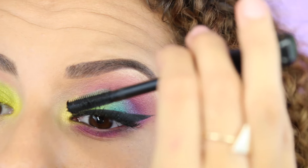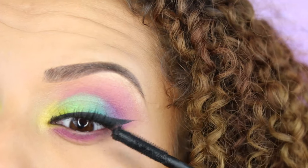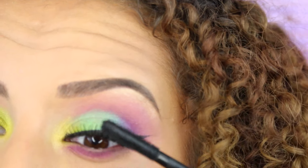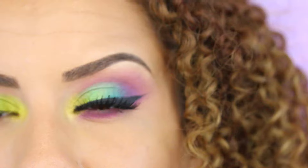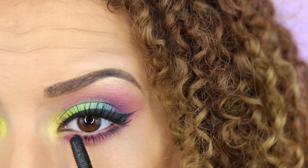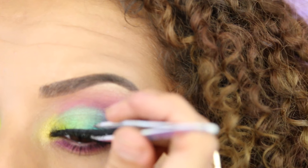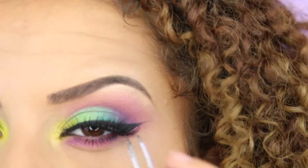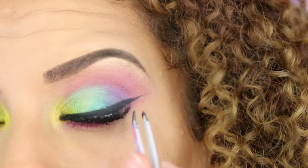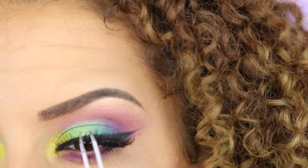Moving on to my eyelashes, I'm going to use the In Extreme Dimension mascara from MAC — this is the extra black mascara. I love it, it gives me volume, gives me length, it gives me everything. I'm going to do the bottom lashes too. After that I'm going to put on some falsies, but this time only the outer half. I cut the lash in half and I'm just applying that at the outer end of my eyes. This gives my eye a lift, making it look like a cat eye.